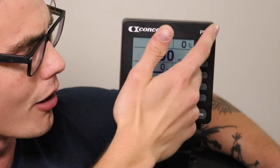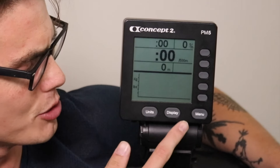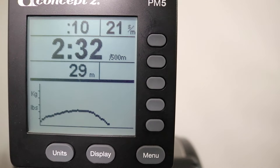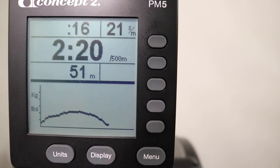Changing the display again brings us to the force curve display, where the top half still shows time, strokes per minute, pace per 500 meters, and distance. The bottom half shows your force curve — I've done a whole video on this — but it helps you see how smooth your rowing stroke is. If it has any peaks or spikes at random points, this display is a good way to practice rowing at a consistent force throughout your stroke.